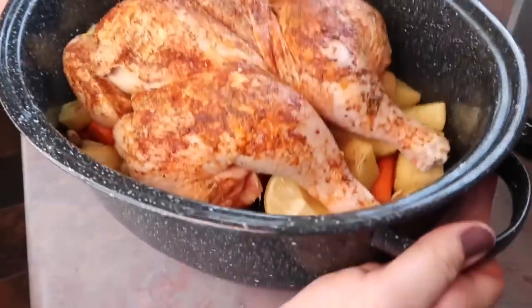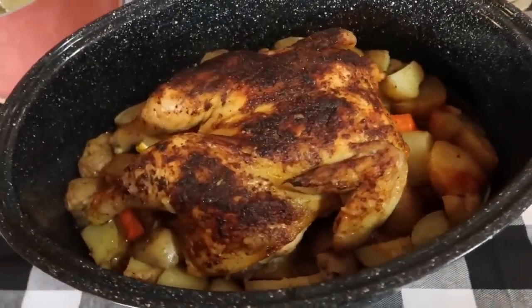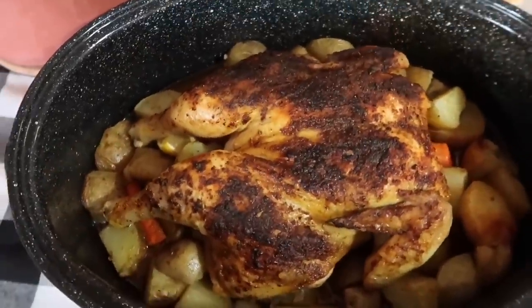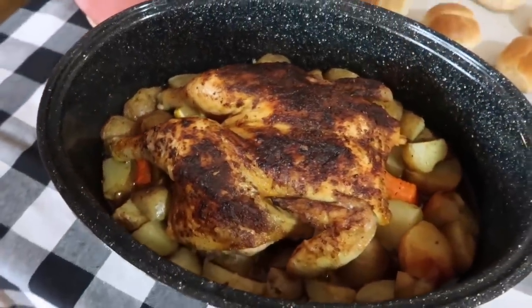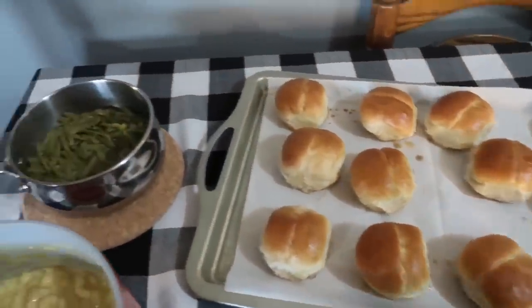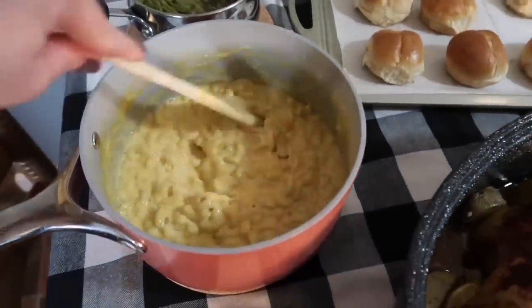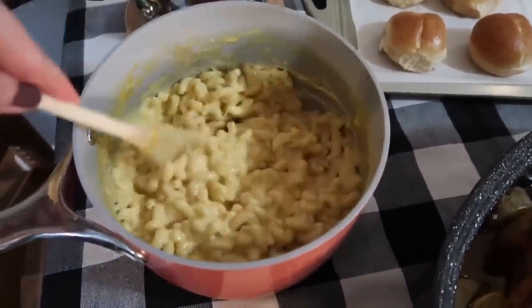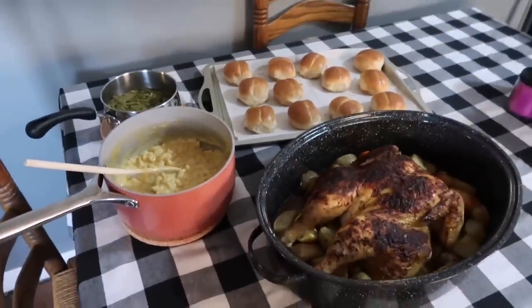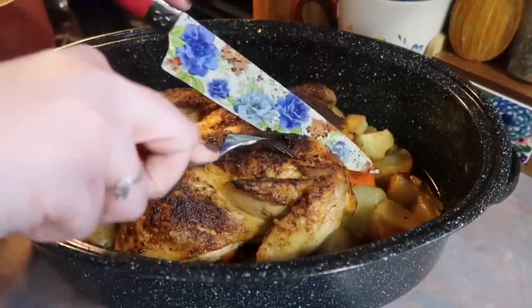That went in a 425-degree oven and I ended up baking it for around an hour. I originally planned to let it go longer, but when I checked on it with a meat thermometer, it was just right. I let it rest for a good 15 minutes and it looked gorgeous and smelled great. I served it with some buttery rolls, some French-style green beans, and homemade macaroni and cheese. I just boiled up some macaroni noodles, drained it, and added some leftover Velveeta cheese, heavy cream, salt and pepper. So simple and always a hit.